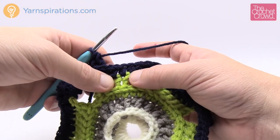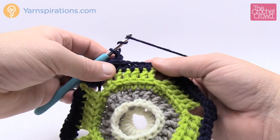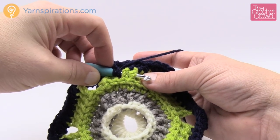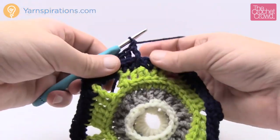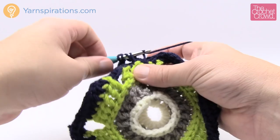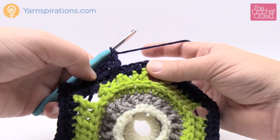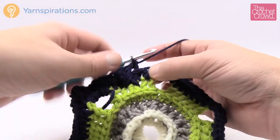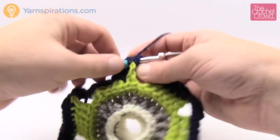Now there are some unusual stitches I added for a layering effect: front post trebles. Wrap the hook twice, go one layer further down to the green section, come in from the front across two posts, pull through, then wrap and pull through two, and two, and two. Do that a second time into the same spot. After the trebles, the next two are back post double crochets, then the next two are front post double crochets, and then you're back to a corner.